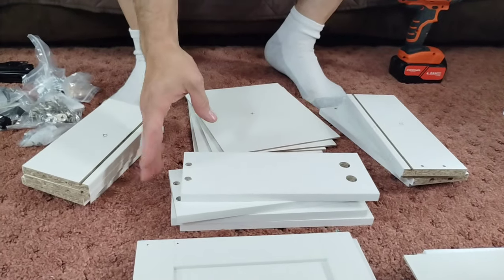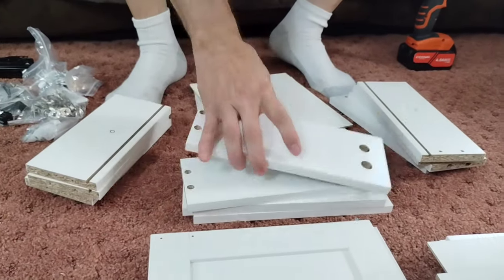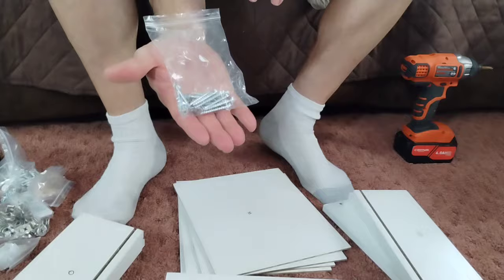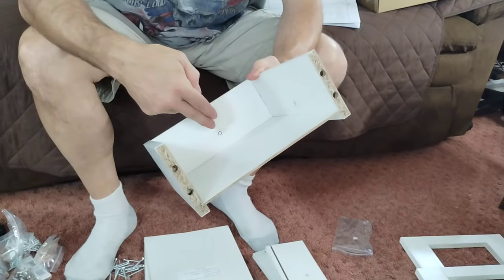You're going to be putting your four drawers together. You're going to need all four Q's, all four P's, all four O's, all four R's, and all 16 number fives. Let's take an O, a P, and a Q.